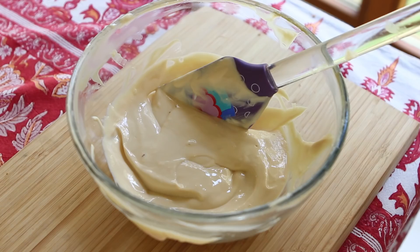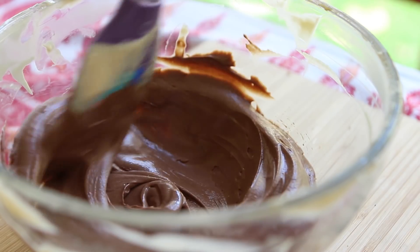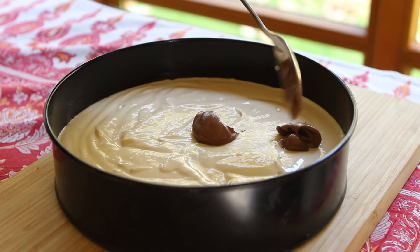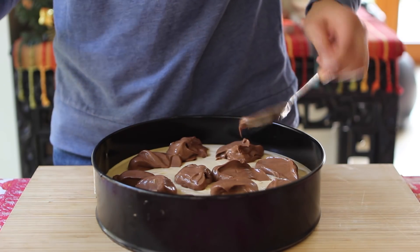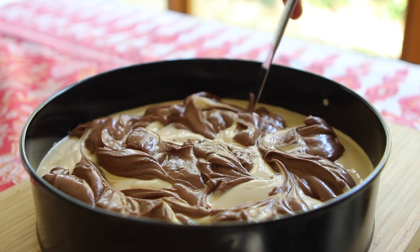Now, I actually reserved a third of the cheesecake batter, to which I added 50 grams or about two ounces of melted dark chocolate. While this step is optional, it does take the cheesecake to a whole new level. Dollop the chocolate mixture atop the dulce de leche mixture, then run a butter knife through the batter a couple of times to give it a nice swirl, and give the pan another tap to settle the mixture.